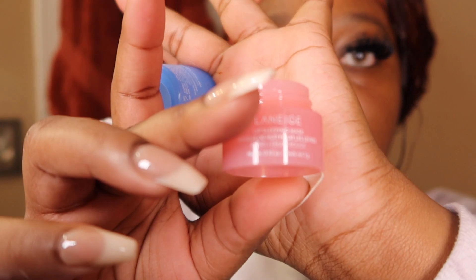So while that's soaking, I'm going to go ahead and put a little bit of my lip sleeping mask on by Laneige. How do you say it, y'all? I don't know.